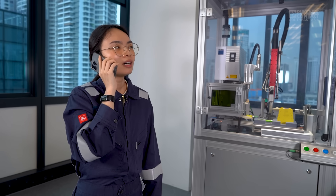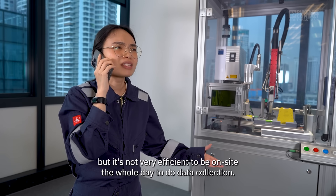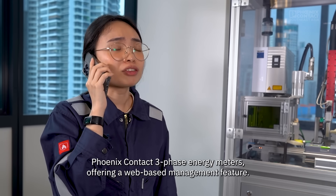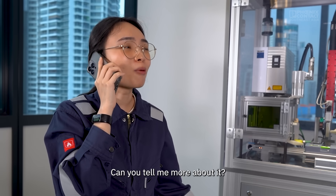Hello. Hey, Fiona. I'm facing this issue whereby we need to collect data from the energy meter, but it's not very efficient to be on site the whole day to do data collection. I remember you mentioning about your Phoenix Contact three-phase energy meters offering a web-based management feature. Can you tell me more about it?